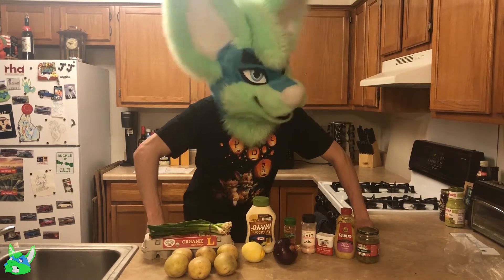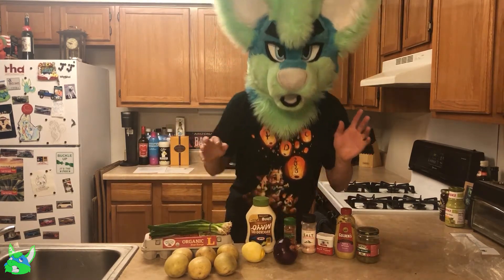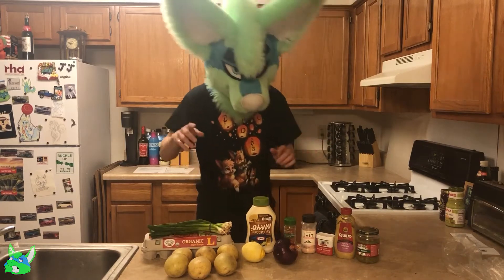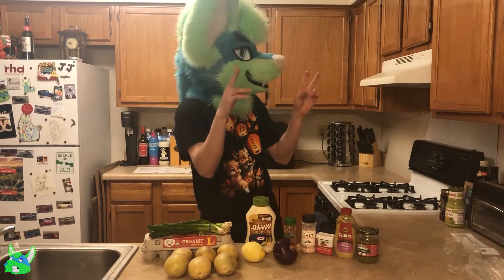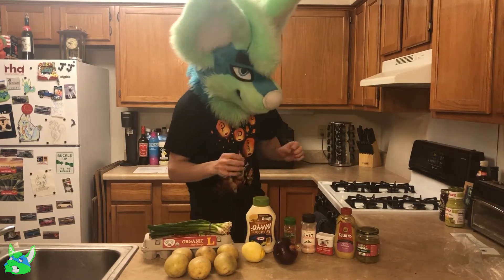It's 8 p.m. on a Saturday. Do you know what that means? It's real white people hours. And with me here today, I have the supplies for what's titled Authentic Potato Salad from Delish.com.